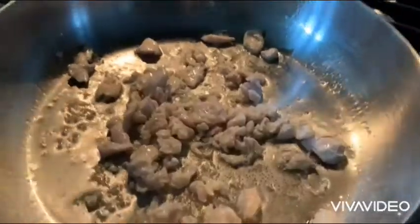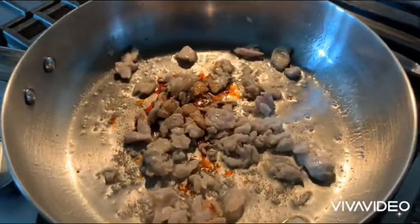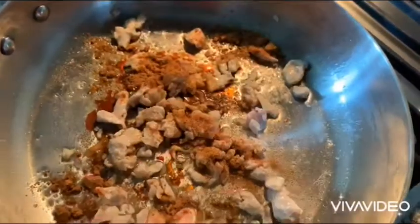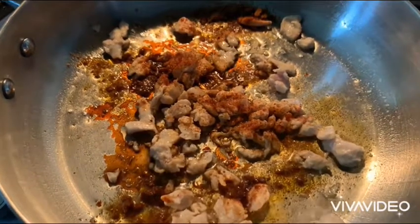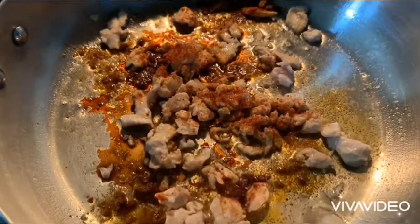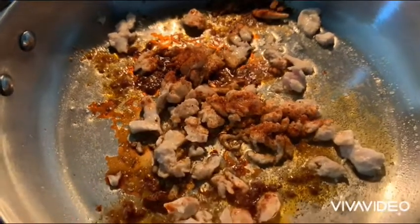Add the soy sauce. Now add the spices. This spice has a little bit of chili powder, salt, and sugar, and some black pepper.